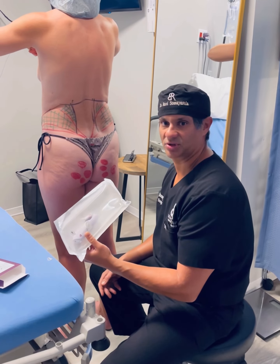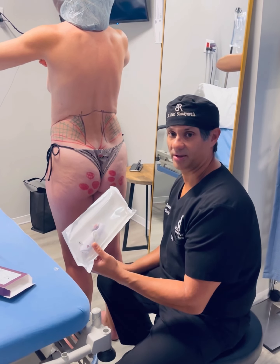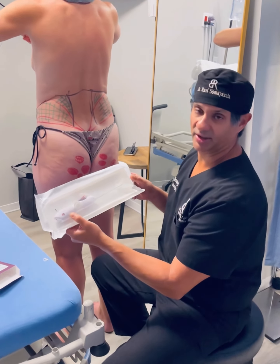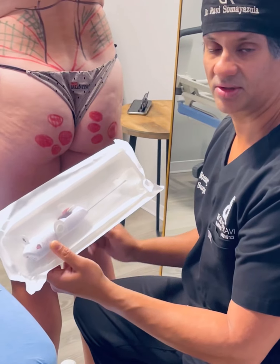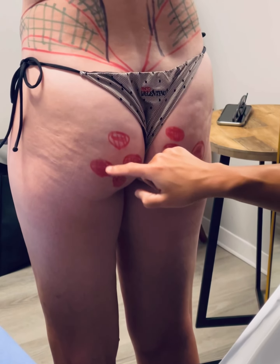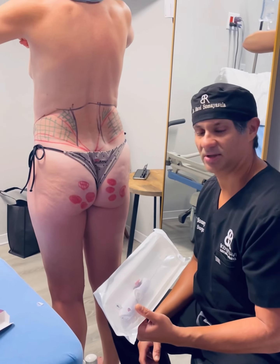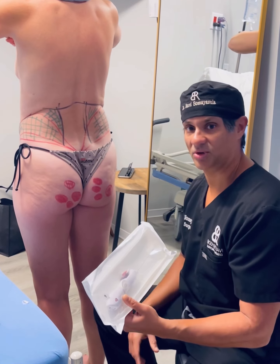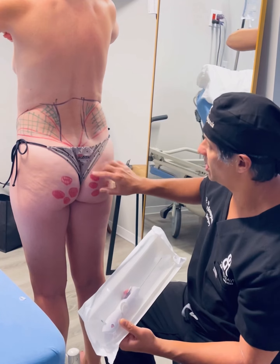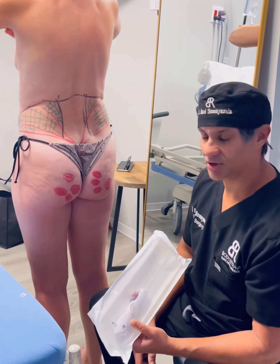Today we're doing a high-definition mini abdominoplasty, and we're also correcting cellulite on the buttocks. In my hands is a tool called Aveli, and we're going to be using Aveli to correct dimples on the buttocks. You can see these little red marked areas, which are small dimples of cellulite — very common, especially in patients where I do buttock contouring.